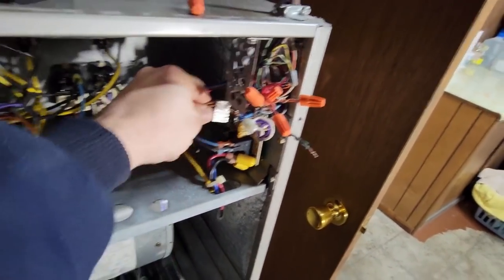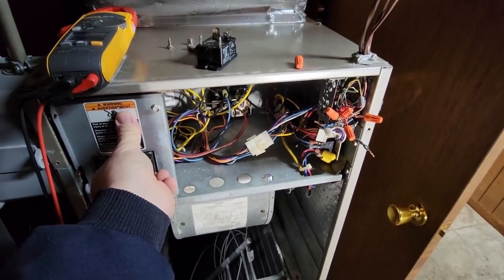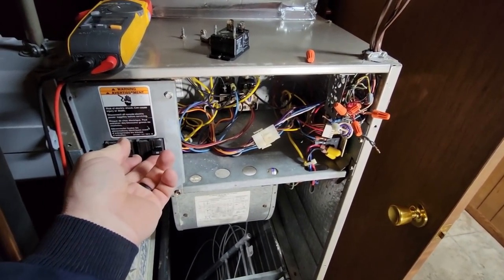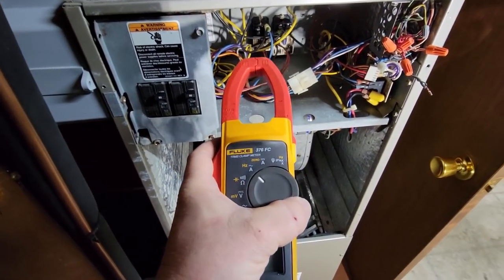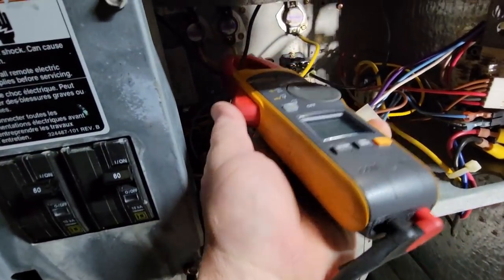Let's unhook this again, do this one more time. There we go - thermostat's not calling, that's good. The heater elements do not delay at all, they go immediately because it's just a relay.